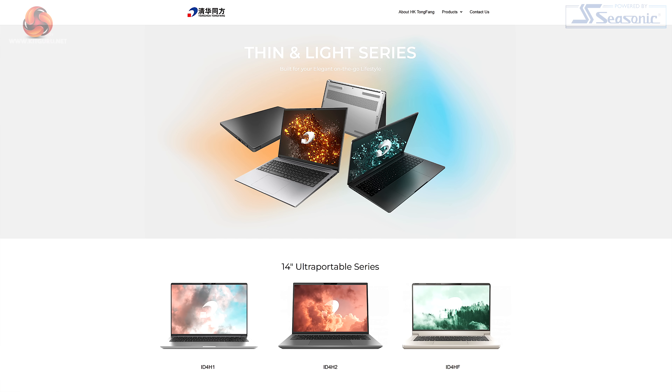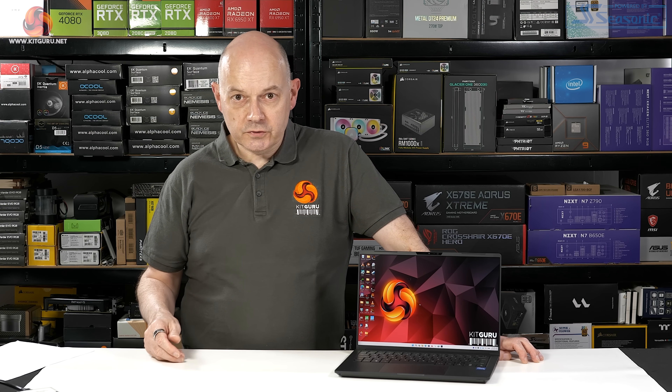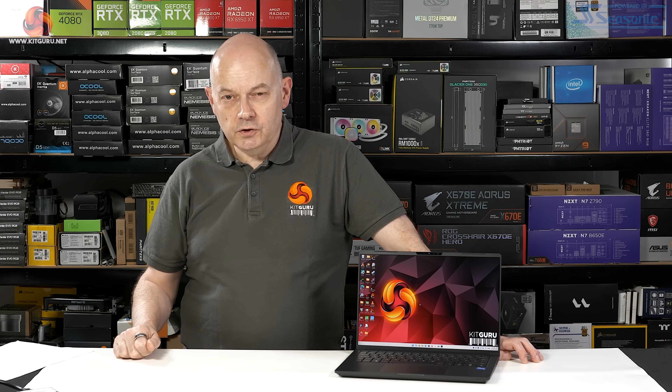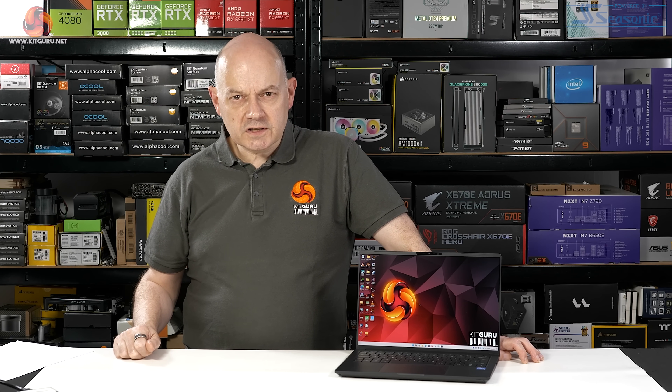The curious thing is that Tongfang's website, which is a little on the Spartan side, does list a current series of thin and light laptops. But they've moved on to 40-series graphics, just as you'd expect, even though this is quite a new model. That leaves me slightly confused.